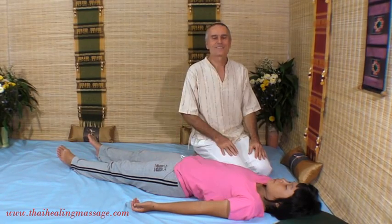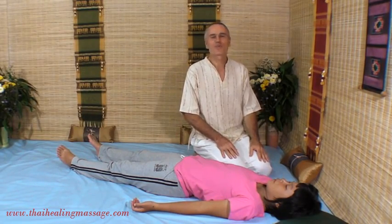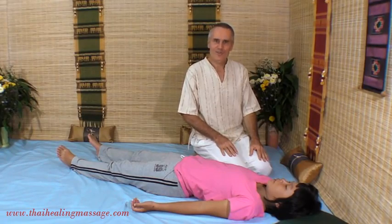So here you have a number of my favorite techniques. I hope you liked this presentation. Have a great day.